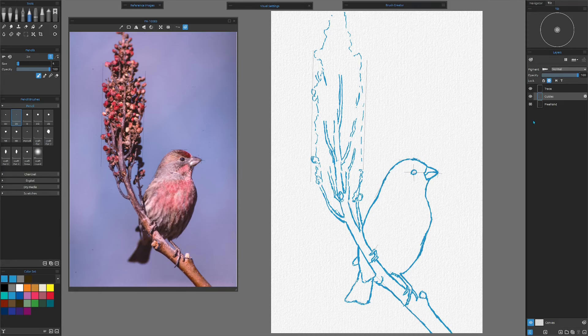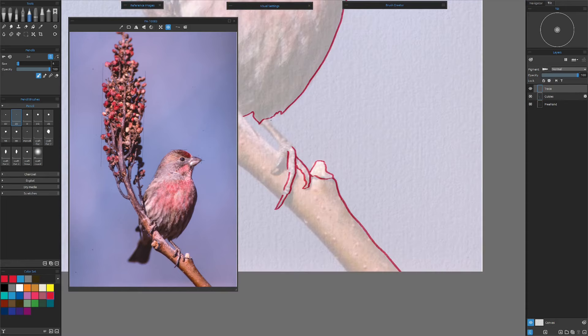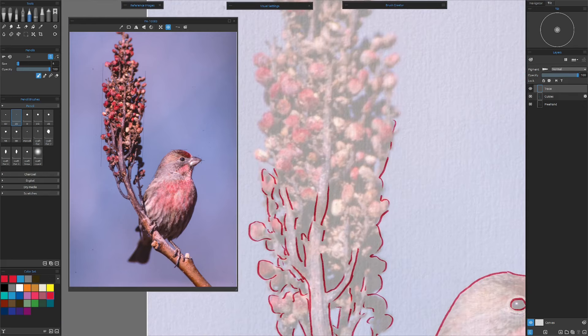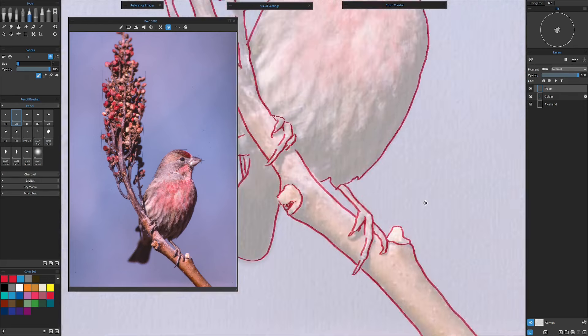Let's do the tracing. Hot tip for the day: if you forget to pick the blue color, you could use the transparency lock and still change the color of your line. Now let's take a look and see what we have with all three drawings. They are quite different — one completely freehand, the other one freehand but with guides, and then the other one with tracing. We know the tracing is going to be the most accurate. Let's compare it to the guides — and the guides didn't come out too bad at all.